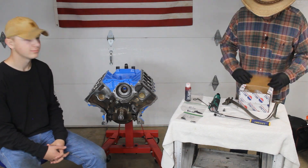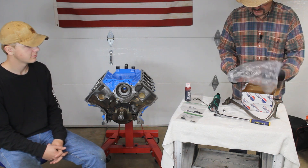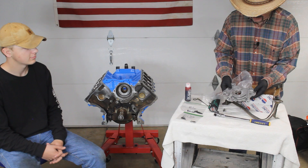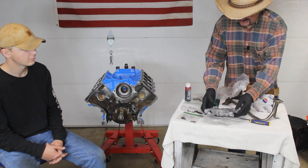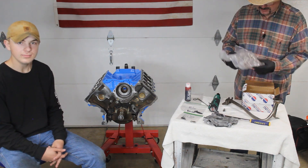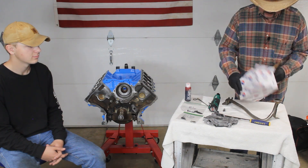We're ready to do the oil pump. We went with the Melling oil pump and chose to go with the high volume pump that's made for the two-valve 5.4 liter motor. That way we're going to get more flow, more pressure, and hopefully eliminate some of those problems that the 5.4s are prone to with their oil flow.